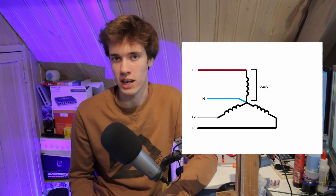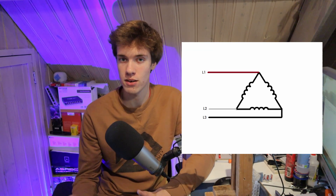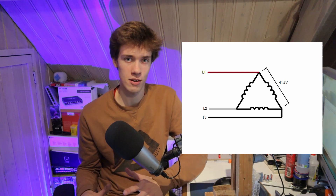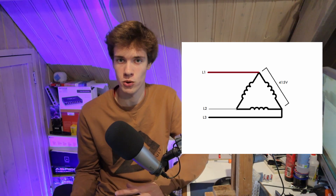In the triangle or delta connection, the windings are connected between the phases, which means each winding is exposed to the line voltage — the voltage between two phases — which is 415 volts. So in the delta connection, the windings of the motor are exposed to a much higher voltage than in the star connection. This means that by applying a much higher voltage to the windings, the motor will also draw way more electric current, produce way more power, and consume way more power as well.